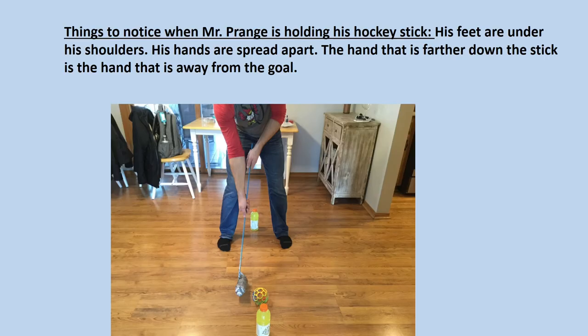Things to think about when holding your hockey stick — and things you'll notice in the picture of Mr. Prang holding his hockey stick: his feet are under his shoulders, his hands are spread apart, and the hand that is farther down the stick is the hand that is away from the goal.